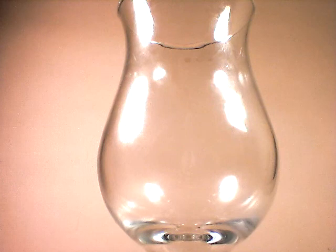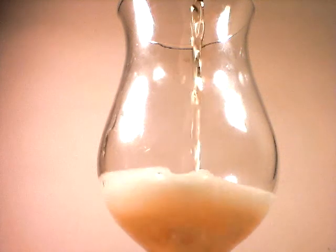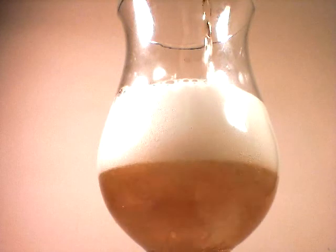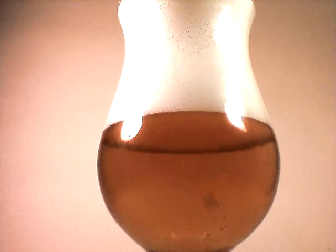Let's go ahead and listen to the crack. Very nice. And a pour. Nice scent in the room already.